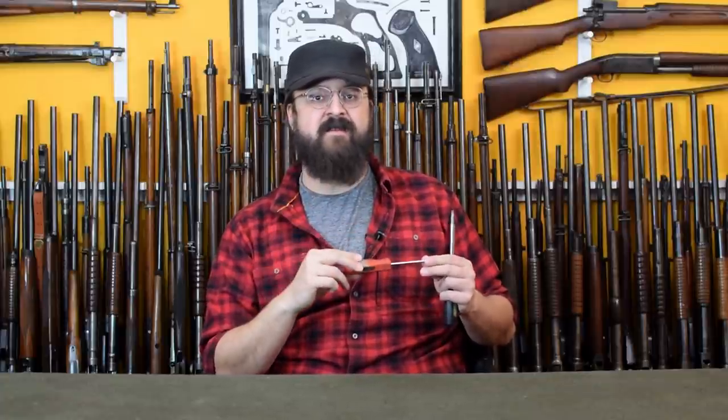Far too many old guns have turned up with distorted or downright destroyed screw heads, and this is largely thanks to the fact that you can't just wander down to the local hardware store and pick up a screwdriver that is acceptable for gunsmithing use.